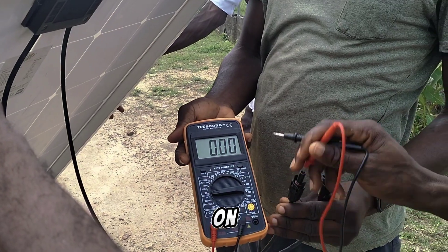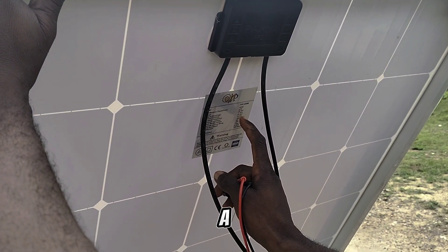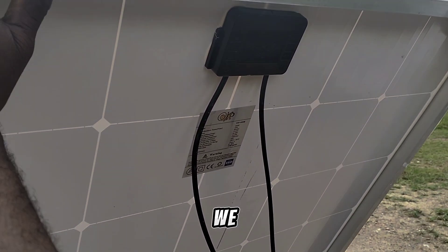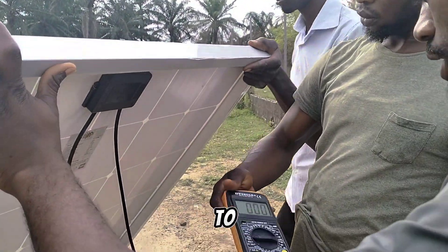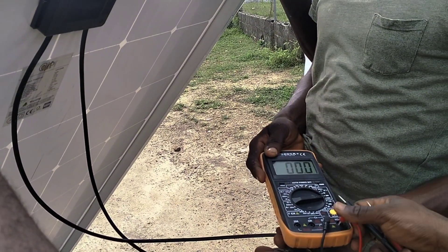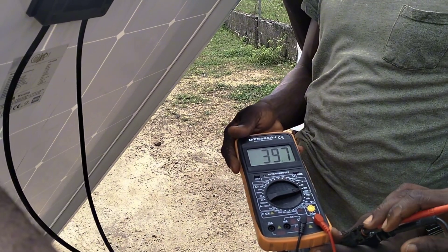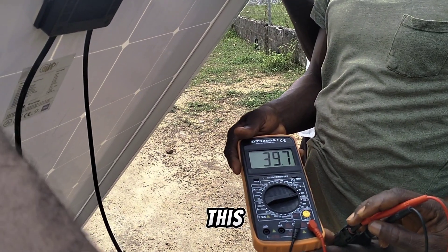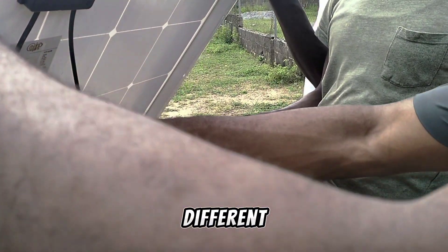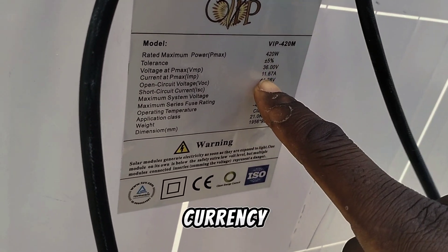The next thing we'll be checking is the voltage. On the sticker, the voltage is rated 36.0 volts, but with high sun it will generate more than 36 volts. The rated current is 11.6 amps, which I'm still doubting if we'll get up to that. So let's use our meter to check the voltage.